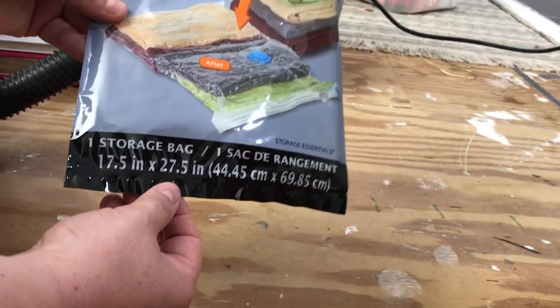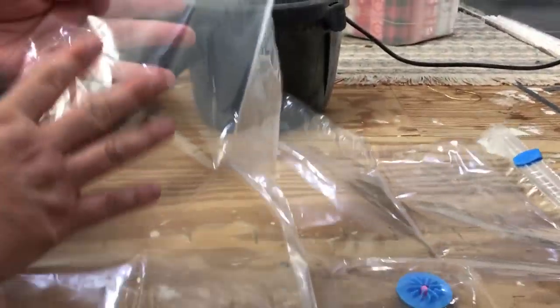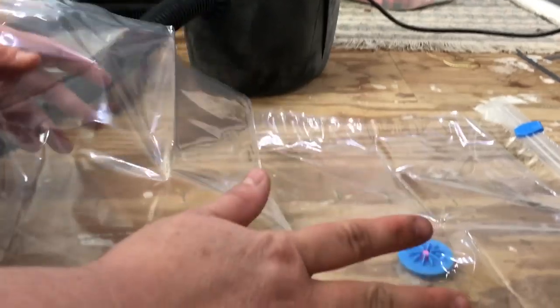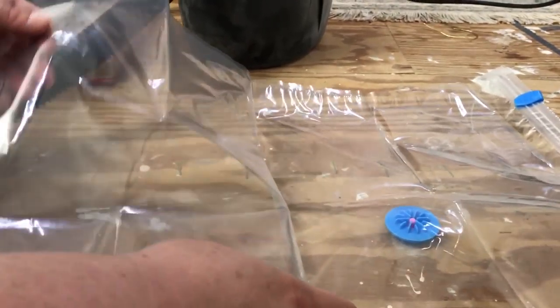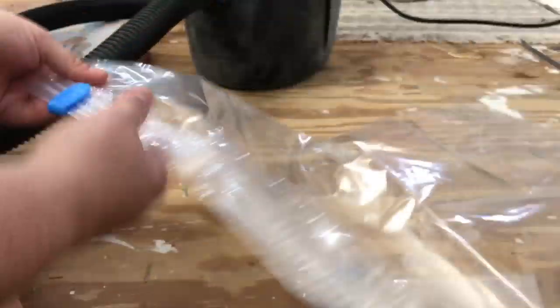This one that we're trying is 17 and a half inches by 27 and a half inches. Let's see how it does — pulling it out of the bag, this is what it looks like. I can tell you right away that I have gotten these kinds before from Walmart that worked exceptionally well, and the ones at Walmart are definitely a lot thicker — these are a thinner plastic than those were.